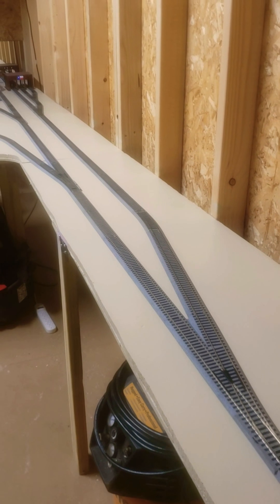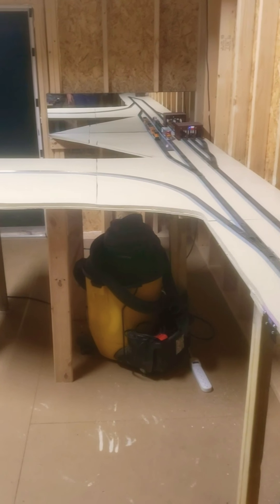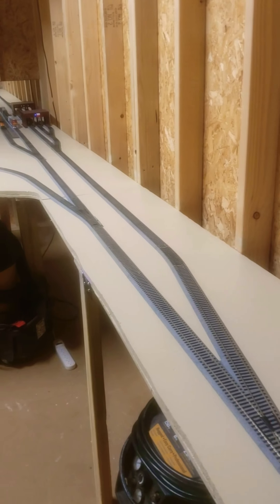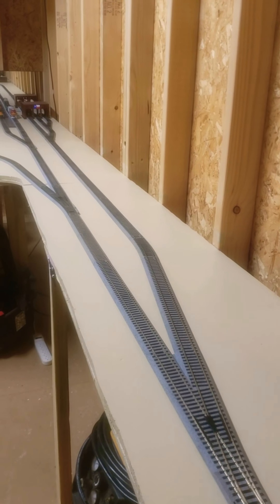But here's the beginning of my new HO gauge layout. It was O gauge, now I'm HO. This is the beginning of Melville, Texas — a BNSF engine yard facility.